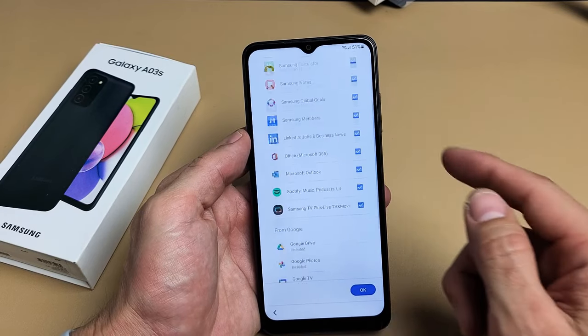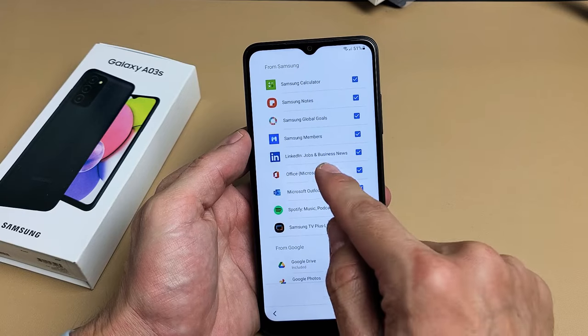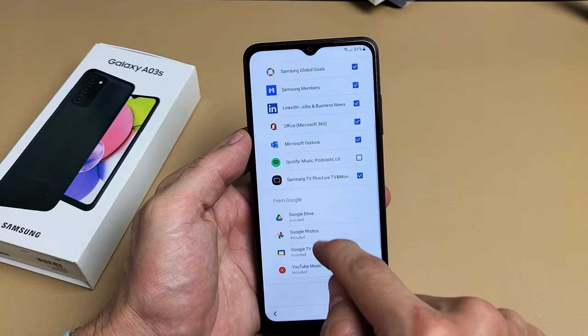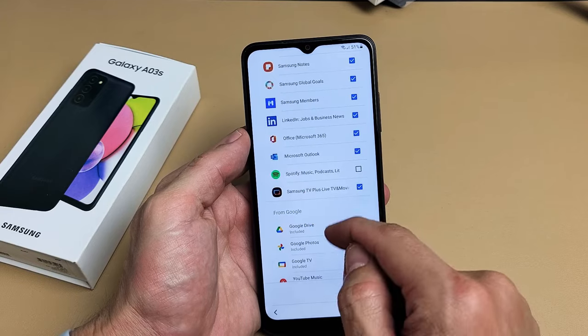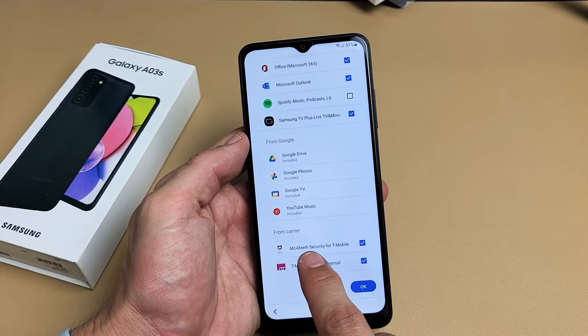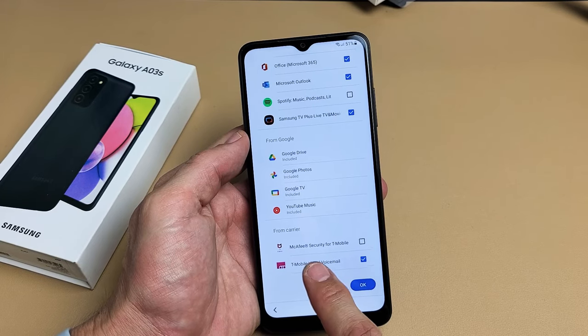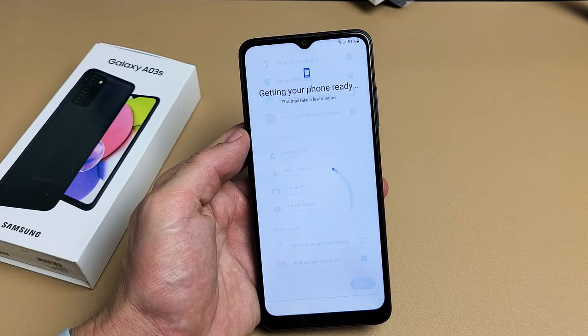Review additional apps. Go ahead and read through these — you can uncheck whatever you want. For myself, I just don't want Spotify, so I'll uncheck that. Also McAfee Security T-Mobile — I'm going to take that off as well. I'll tap on OK.